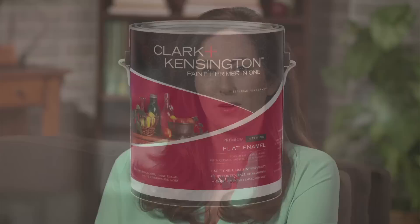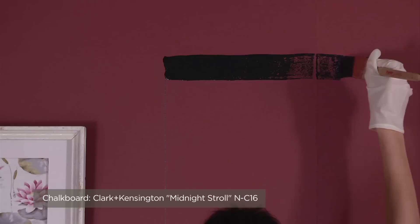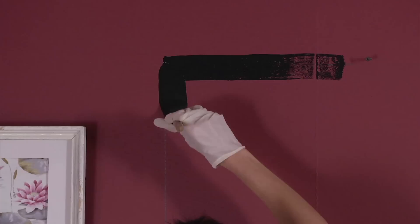Now you're ready to paint. For best results, use a dark color like black in an interior flat enamel sheen. Using a brush, paint the outside edges first. Try to slightly overlap the paint over the pencil lines by about an inch, depending upon the thickness of the frame you're using. You don't have to worry about making the lines perfectly straight.